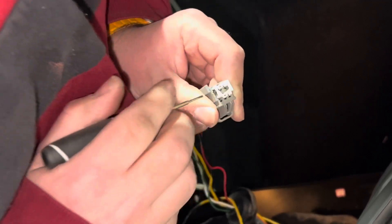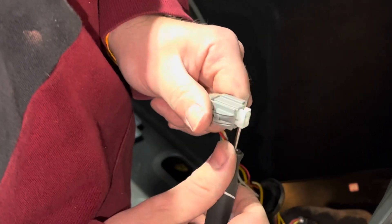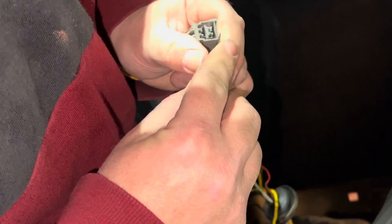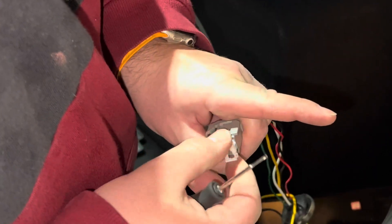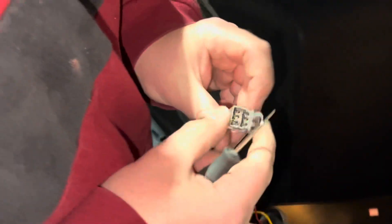There it goes. See how that just pops right up and out like that? You can't really pull it straight out, so what I do is stick it all the way under there and pull it right out. So it only goes in one way — if you try to put it in backwards, you'll see it won't fit. When you put it back in, it'll fit right there flush. Now that I have that out, I can actually pop the pins out.